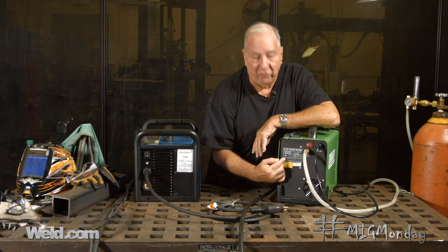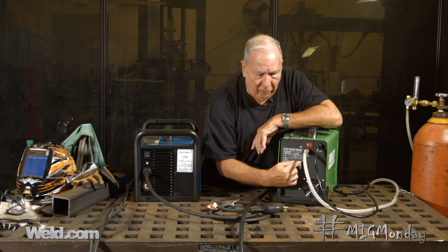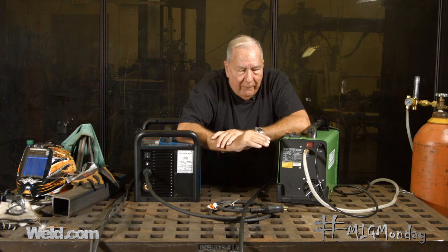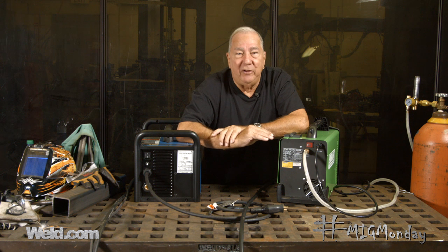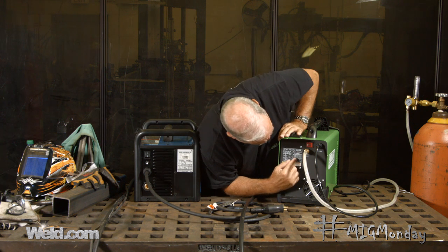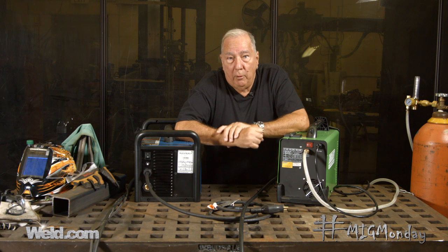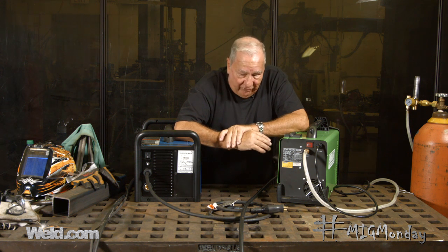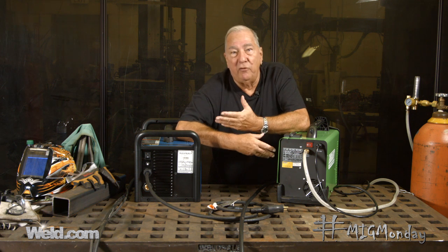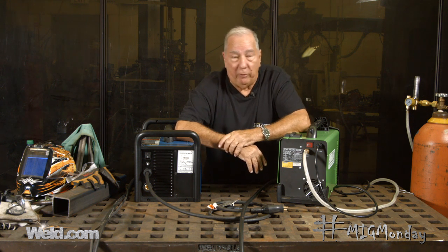The thing that changes with those duty cycles is the amount of amperage you can operate with. At 100% duty cycle, you're going to be operating at a lower amperage. A 60% duty cycle means you can operate this machine at a designated amperage for a 6-minute period out of a 10-minute time. For example, 60% duty cycle at 90 amps means you could weld for 6 minutes at 90 amps without the machine shutting down. If you exceed the duty cycle, the machine overheats and shuts down. If you're welding at less than 90 amps, the duty cycle goes up because you're not heating the insides as much. The duty cycle rises or falls with how much amperage you're using, and this applies to both of these machines equally, or any other machine for that matter.